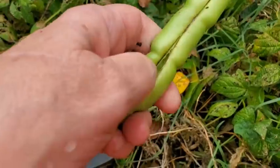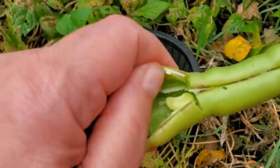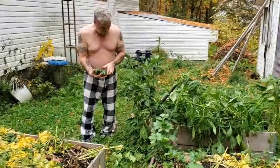We'll put that one in the goulash tonight. See what I mean, folks? Let's see if I can split this open for you — these will dry and they'll be seed for next year.